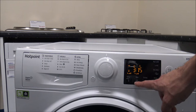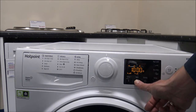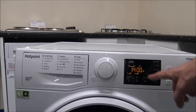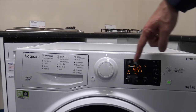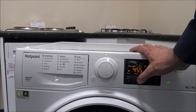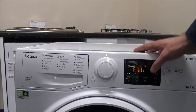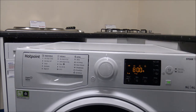The next option is spin speed. You can reduce the spin speed, but depending on the programme it will limit the maximum spin speed available, because not all programmes allow the full 1400rpm. The Woolens programme on number 8 is a classic example — you wouldn't want to spin higher than 800rpm, and that's built into the machine so you can't raise it above that, which is really good.